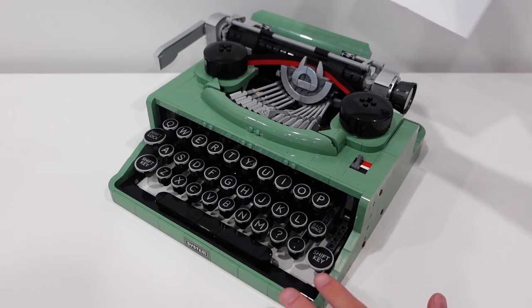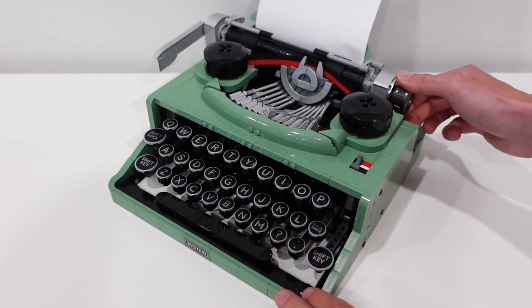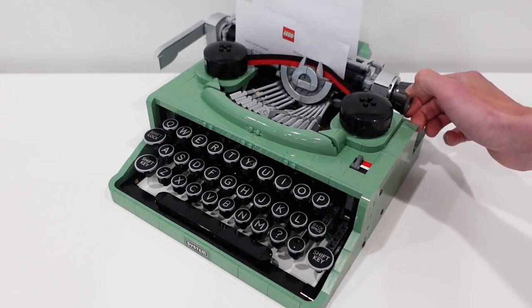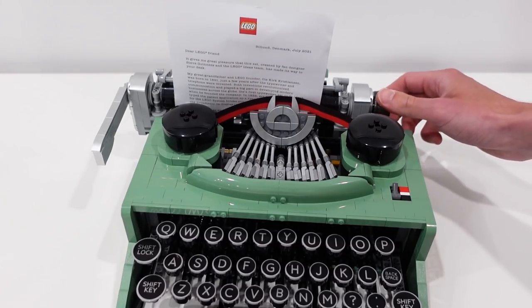The paper can be fed in just like a standard typewriter through the back here, and then you turn the platen roller and it should feed it in. It is a little bit finicky, but once it grabs hold of it, it comes in pretty good. And you can display it just like so with the paper inside or without the paper — really the choice is up to you.